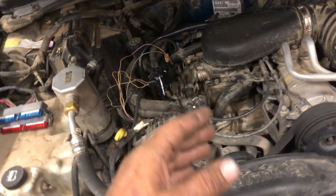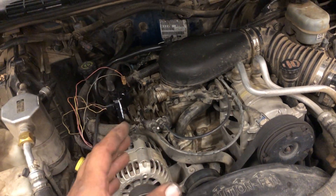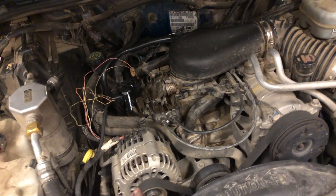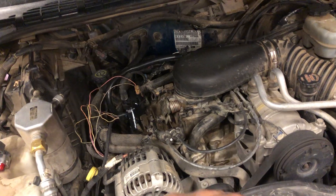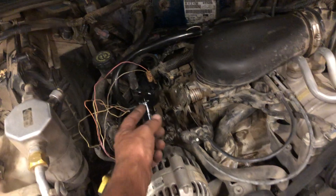So we have no spark and we can't get a spark. Or when we finally get it fired up, it has a spark, it dies for no reason and it's erratic. Now, if you start it up and it dies only when it's hot, and when it cools down it fires back up, go straight to the ignition control module next to your coil.